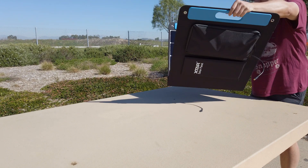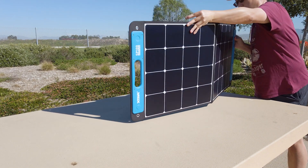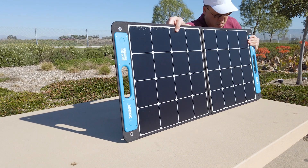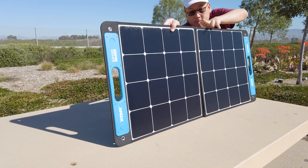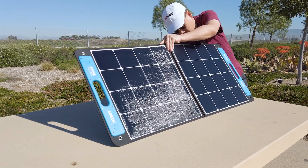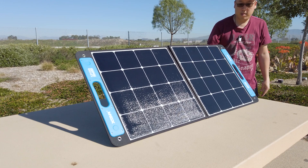If you have something in a similar category as this panel, let me know in the comments below and let me know what your results have been for your particular solar panels. I'm curious to see how some of your equipment compares to this one. Anyway, that's going to do it for this video — let me know what you guys think, and I'll talk to you guys in the next one.